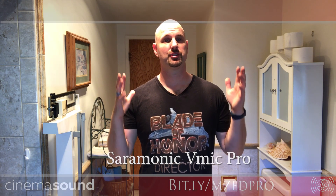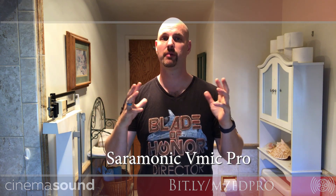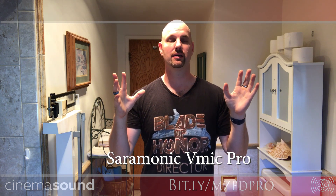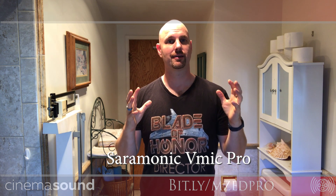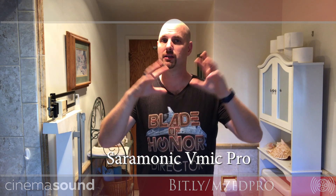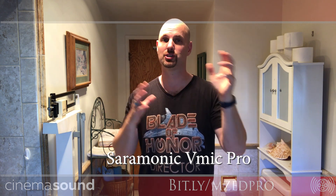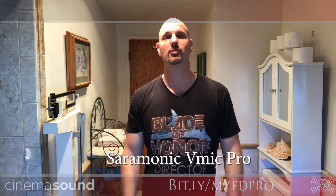Here we are with an on-camera microphone — this is the Saramonic VMic Pro. It has a much larger, fuller, richer sound than the regular VMic, although it has exactly the same functionality. It's doing a pretty good job of rejecting what's happening. But even at this six-foot distance from the camera, you can tell that an on-camera mic is going to have its own issues, even though it's a hypercardioid with a very narrow polar pattern. Even with a really expensive on-camera microphone, it's still going to pick up room noise because my voice bounces all around and still reaches the microphone later from all the reflections in the room.